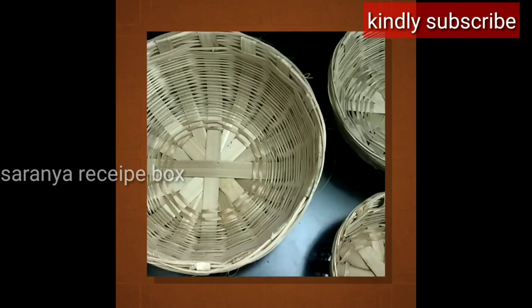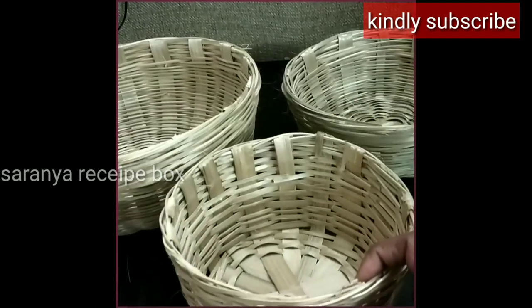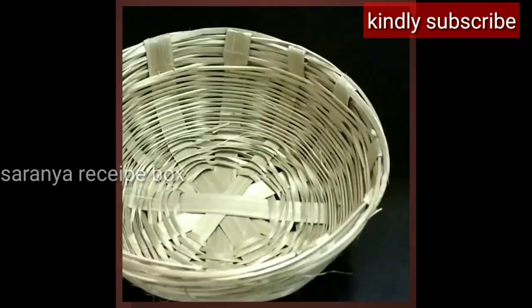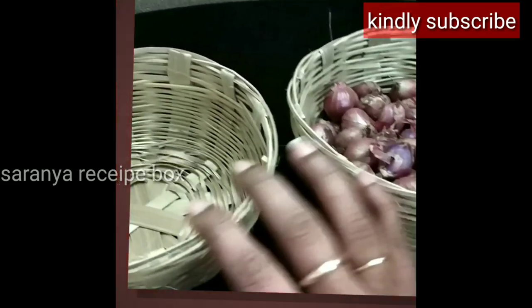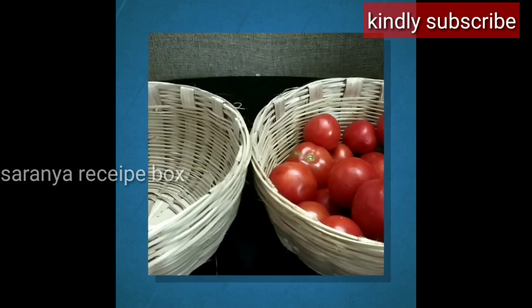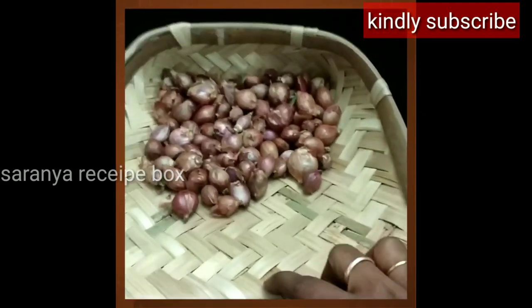When it comes to organizing a home and kitchen without plastic baskets or plastic organizers, we might think: what to buy, where to buy, and how to use. We don't have to think so much — we just have to follow our grandparents, what they used and how they used it. So to avoid plastic organizers, I'm going to use the bamboo basket.